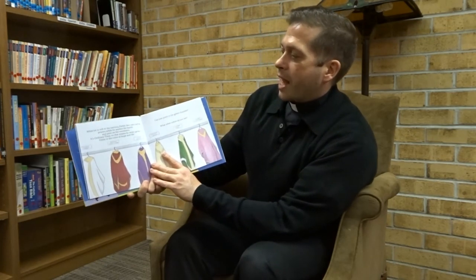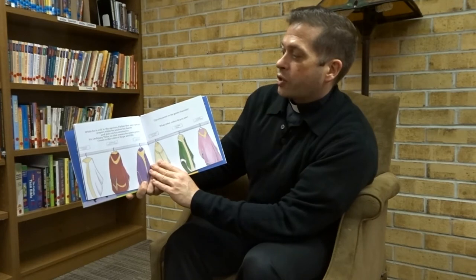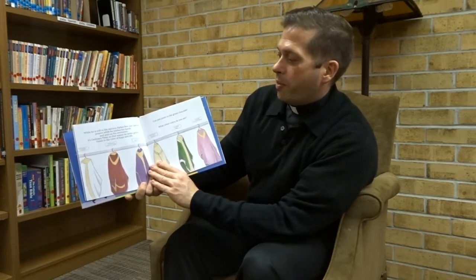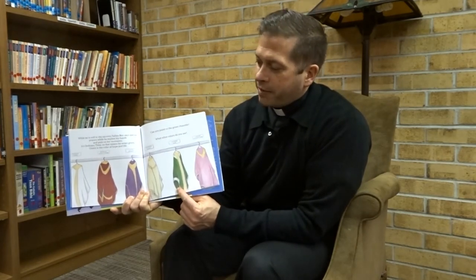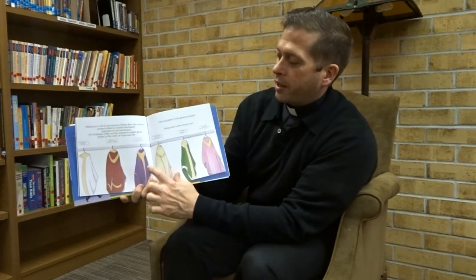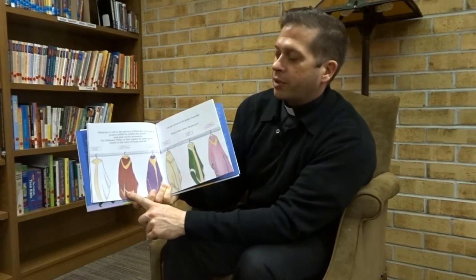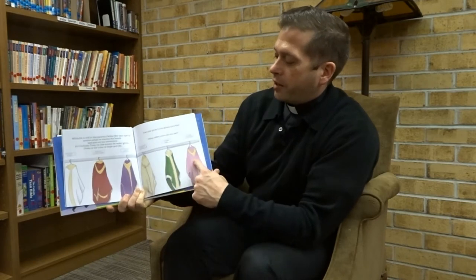While he is still in the sacristy, Father Bart says special prayers while he washes his hands and puts on his vestments. It's ordinary time, so that means he wears green. Green is the color of hope and life. Then we have the white vestment for Christmas and Easter time, the purple vestment for Advent and Lent, a red vestment for Palm Sunday, and a rose-colored vestment worn twice a year during Advent and Lent.